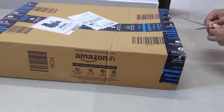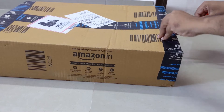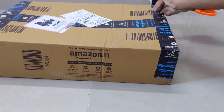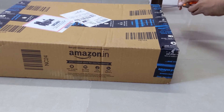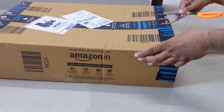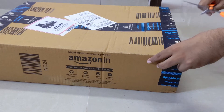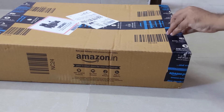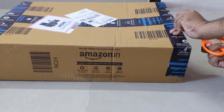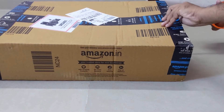For packaging, instead of plastic they have used paper to pack their boxes. It's a very hard box.